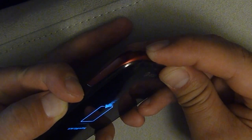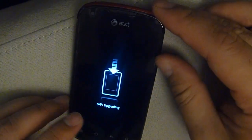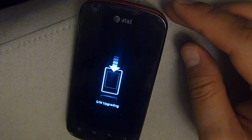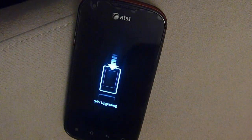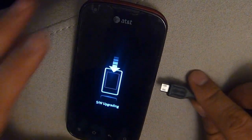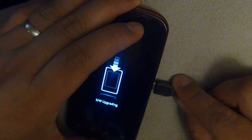Hold it and you will see S/W upgrading. That means you're ready to plug your micro USB to your computer and begin the software upgrade.